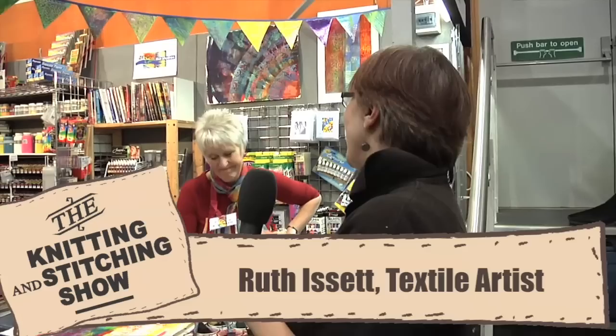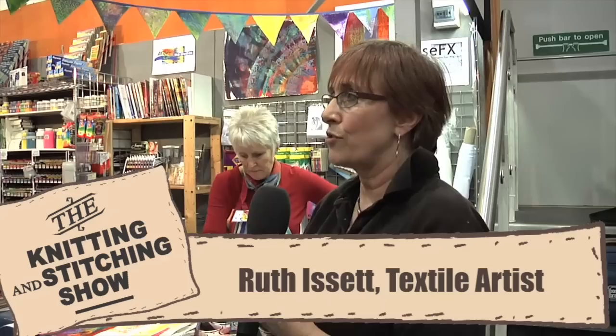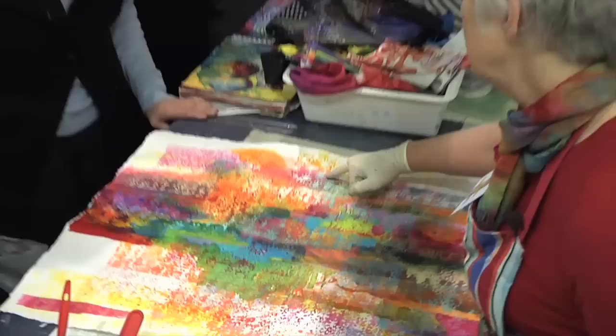Hi, my name's Viv Arthur, and we are here at Art Van Gogh, here at the Knitting and Stitching Show. This is Ruth Isidt, internationally renowned Ruth Isidt, working with colour for paper, for fabric, general sort of colour, texture, embellishment.